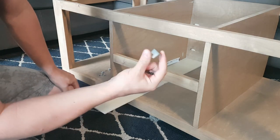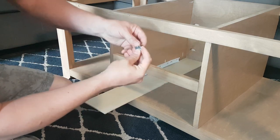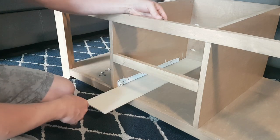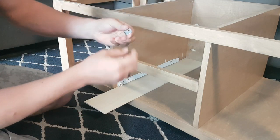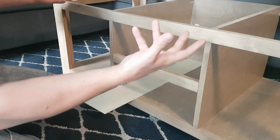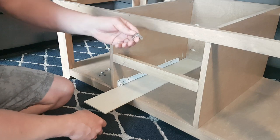For attaching our top, I'm using simple little angle brackets and some ¼ inch screws. I just attach them on the inside and screw into the top as well. The screws are undersized so they have wiggle room inside the hole — that way if the top moves from expansion and contraction, it's got room to move. Really simple.